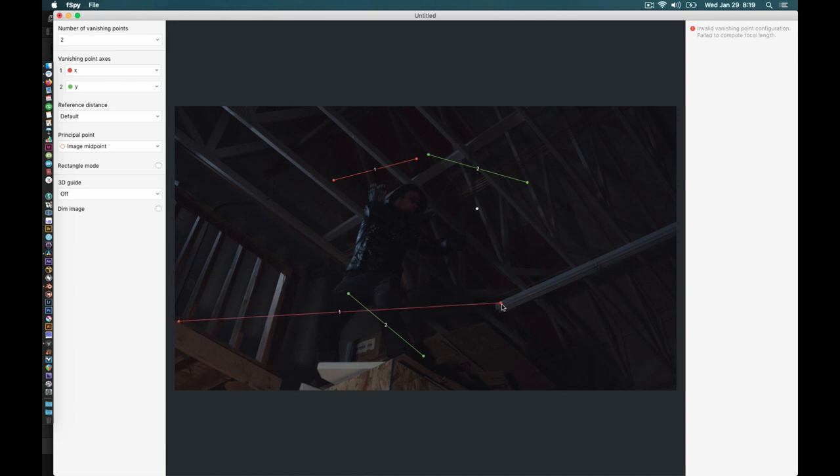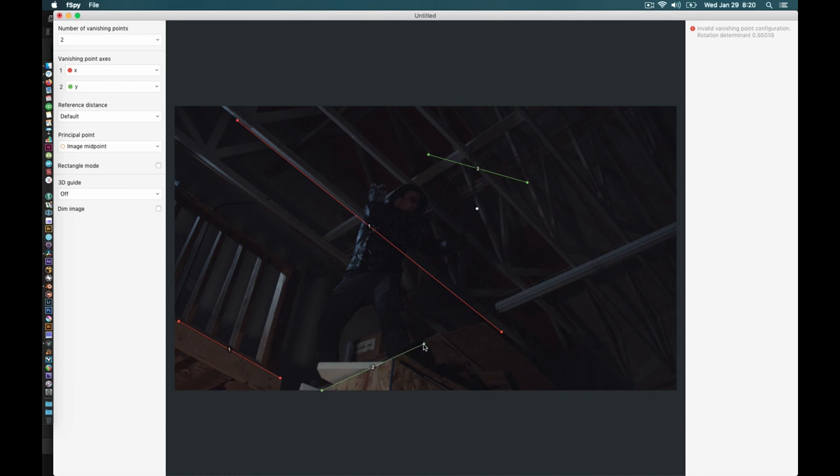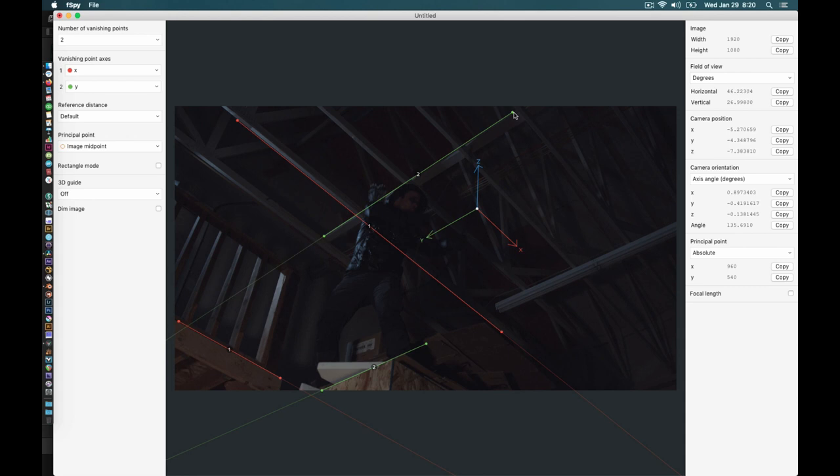Let's uncheck 'dim image' so we can see that a lot better. I'm dragging my X axis line — you can see that matches up. I know these timbers are the same angle as the ones up on the ceiling, so I do the same thing up there, dragging through the image and making sure it stays nicely lined up. That takes care of my X axis. Now I'll also do my Y — I've got lines in the rafters, so I drag those as well. And what we've now done is motion-tracked a tripod shot. That's it, that's all there is to this.